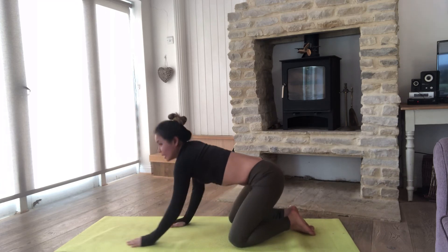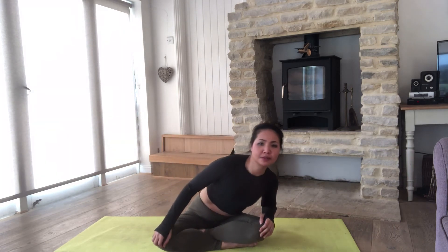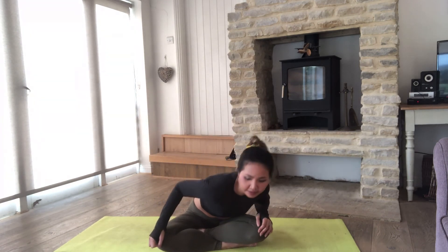Gently come back to sitting. We'll finish the class today with some gentle spine rotation. When you're ready, just roll around your spine — one, two, three. Really amazing to loosen up tension around your back. Reverse to the other side — one, two, three. Perfect.